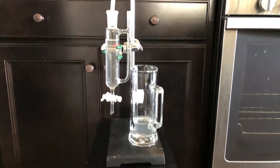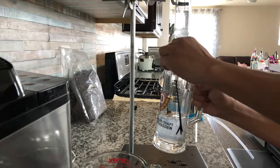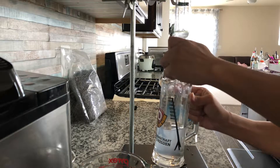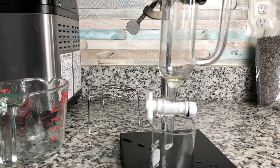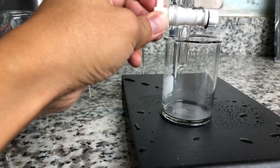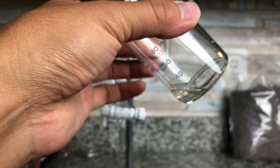I'm going to stop the steam distillation here to show you the oils, so I'll turn off the heat. The oil is pretty clear with a very light yellowish color — it's very clear.